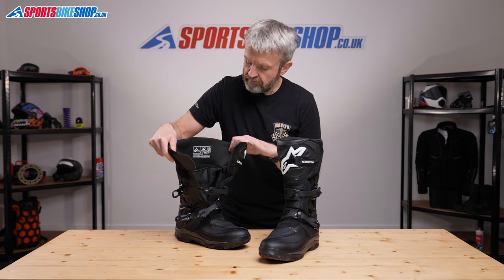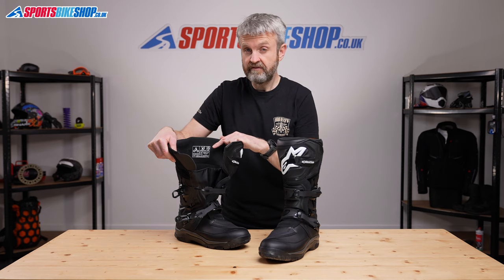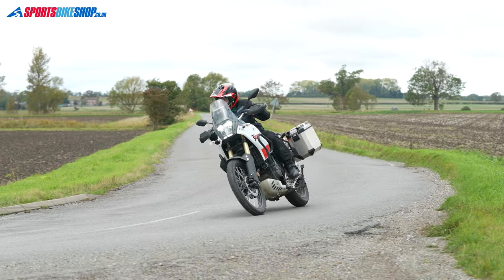The final thing worth pointing out is how much the CE label on the inside shows you how protective these boots are. They meet the latest CE standard for boots, which was released in 2017, and they meet level 2 — the highest standard — in all four of those tests.